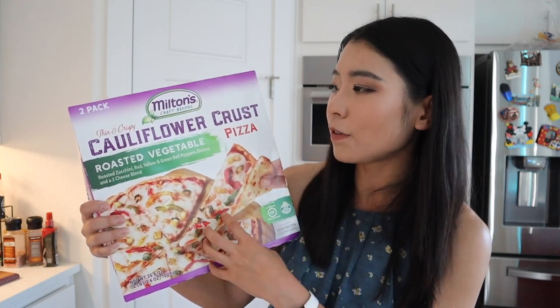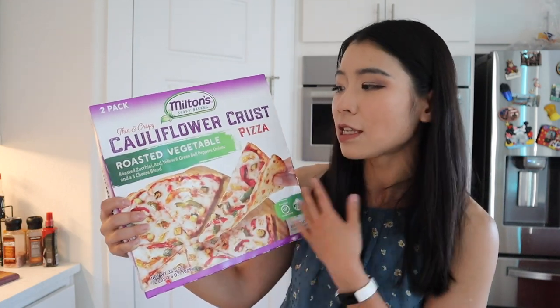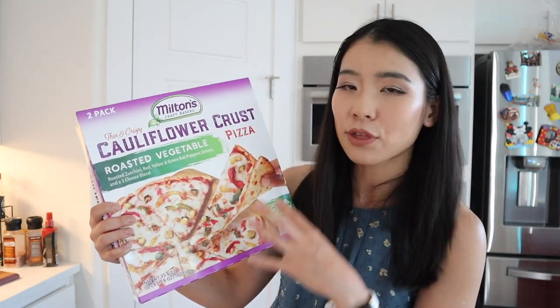In today's video we're going to try the roasted vegetable flavor for the cauliflower crust pizza. Just in case you're a vegetarian — I personally know a lot of vegetarians. It's not vegan because it has cheese, but it is definitely vegetarian. It has zucchini, red, yellow, and green bell peppers, onions, and three cheese.